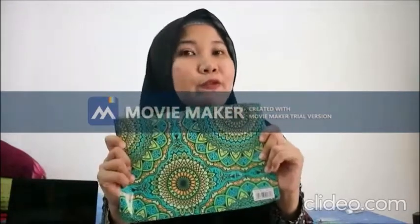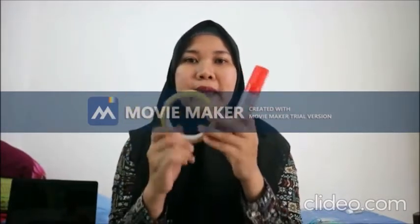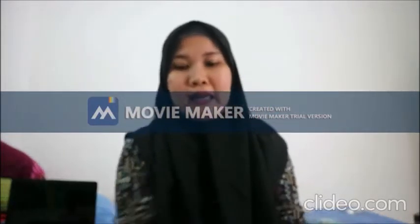Setelah itu, teman-teman membutuhkan kertas kado. Kertas kado ini gunanya untuk melapisi kotak minuman ini. Nanti teman-teman coba ya, boleh pakai kertas kado ataupun kertas apa saja yang berada di rumah. Selanjutnya, teman-teman membutuhkan lem dan juga selotip. Ini bisa digunakan untuk menempel atau membungkus mainan yang akan teman-teman buat.